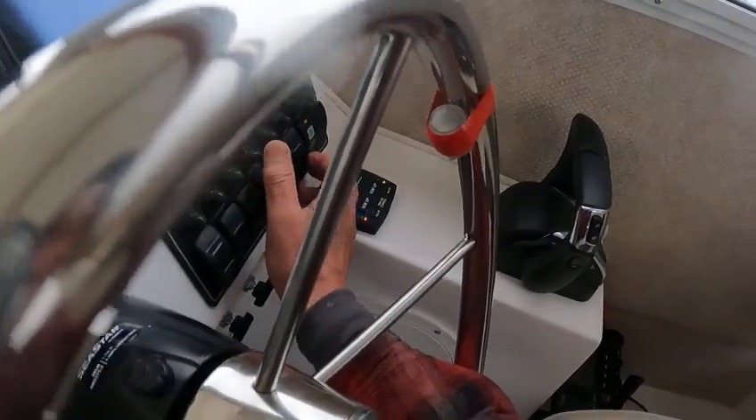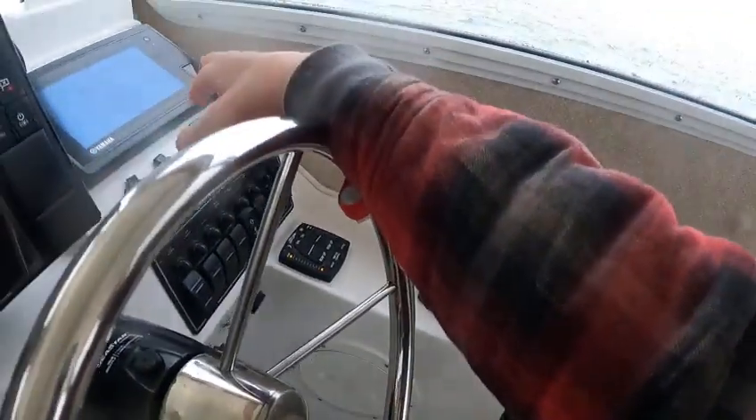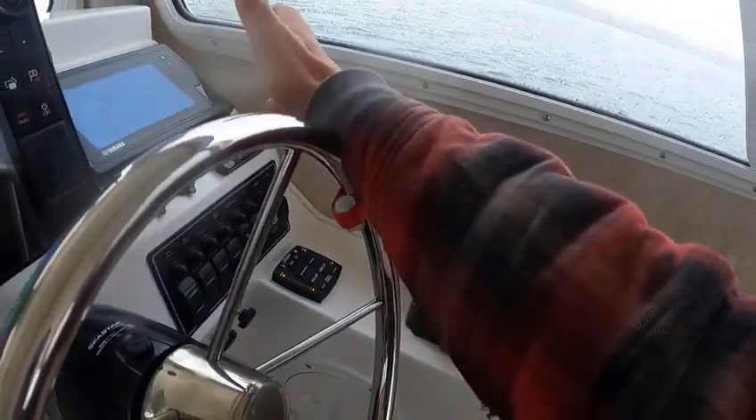Nav lights — they're on. Deck lights, bilge pump, windlass works, fan, low and high, and select. Horn. Trim tabs. 60Y gauge — you get a chip for that. And then you got another GPS.